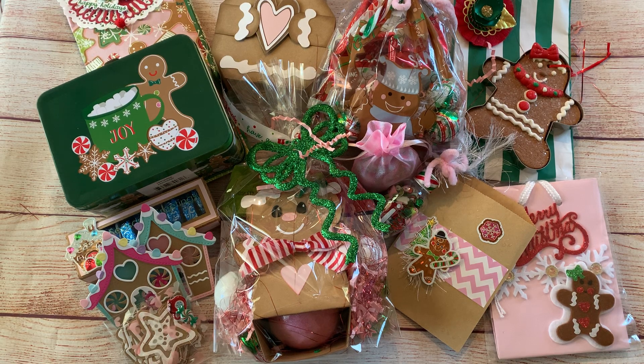Hello everyone and welcome to my channel, this is Jennava here. I'm coming to you today to share my pretty mess — as you can see, I have an overload of gingerbread men, cookies, gingerbread houses, just gingerbread everywhere.